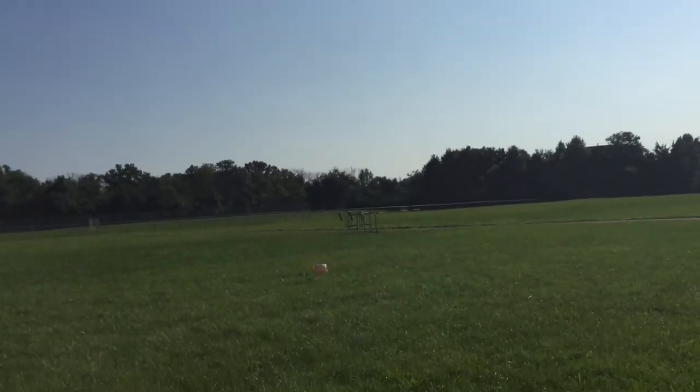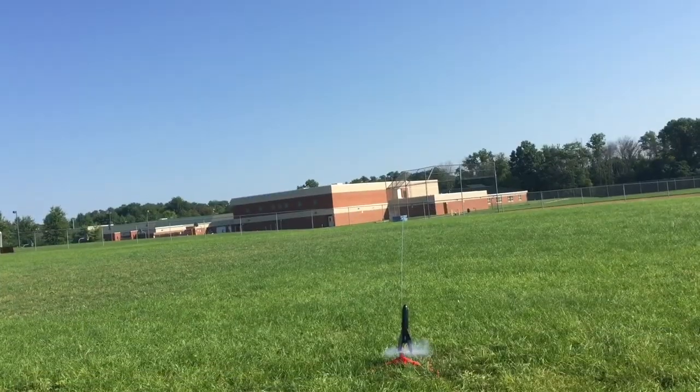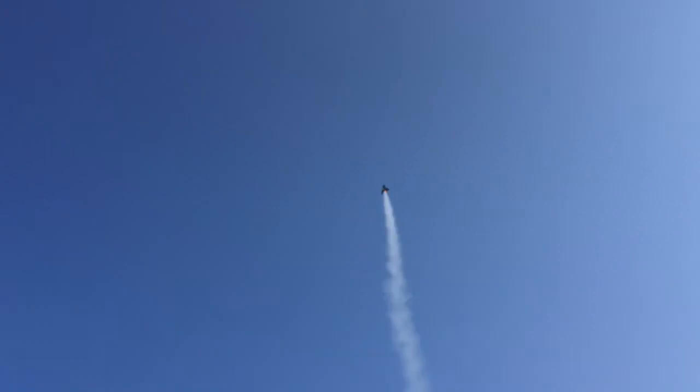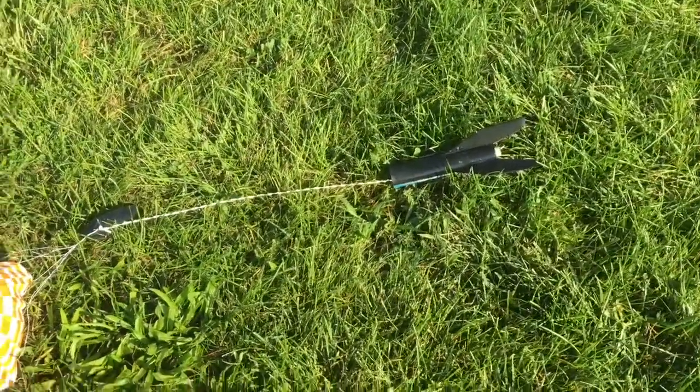Look, she's coming right back to us! Absolute beautiful deployment — there she is, Baby Bertha!